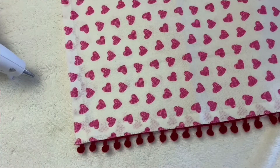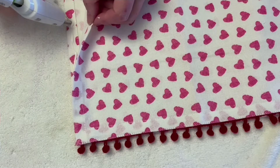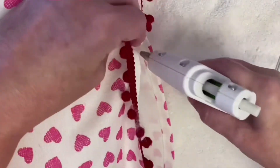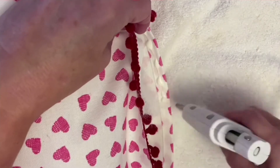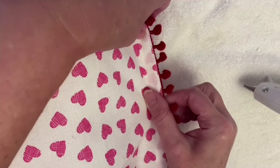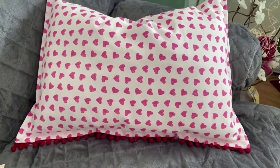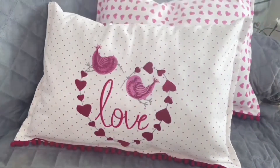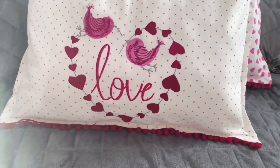Be sure to be careful when using hot glue. Then I did the same for the second tea towel, gluing the seams and leaving a hole open in order to put in the pillow stuffing. And voila, a beautiful Valentine's Day accent pillow with a cute little pom-pom trim. So pretty.